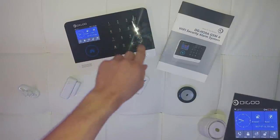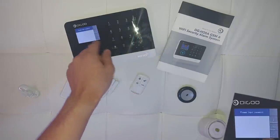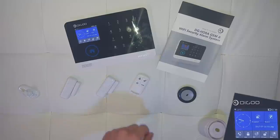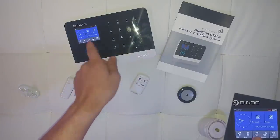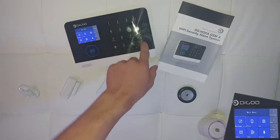First you have to input the password to get to the menu. The default password is 1234 and 6666. Then you press the down button, as pressing the return button will re-lock the system. Now you can see the main menu and we are going to Settings.